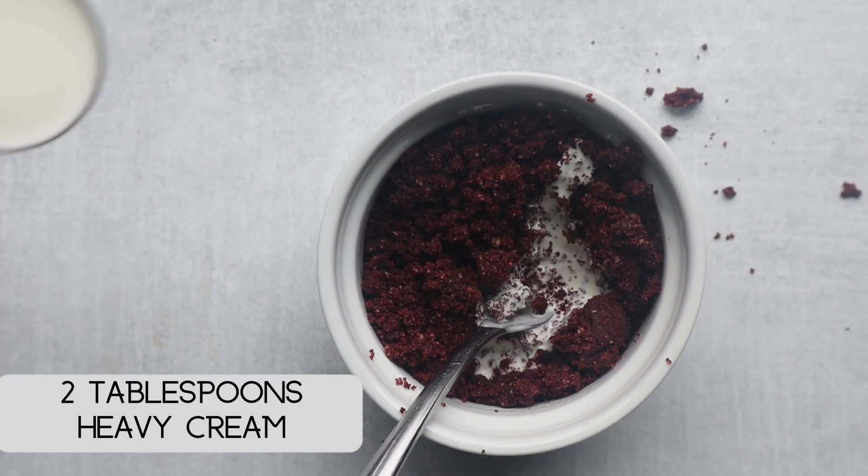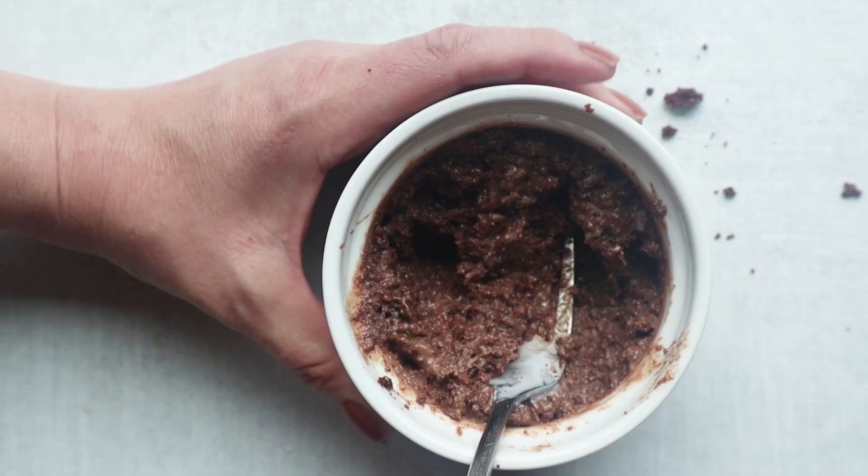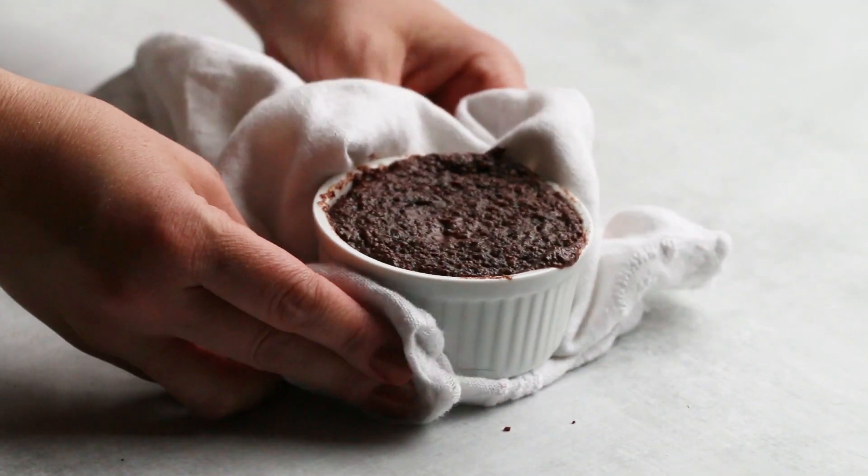Then add some heavy cream, stir until combined, and your cake is ready to bake. We're cooking it in the microwave — cook it for around 60 to 75 seconds until it's set. Now the cake is done, nice and warm.